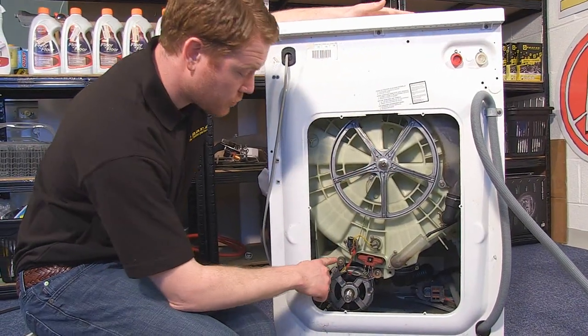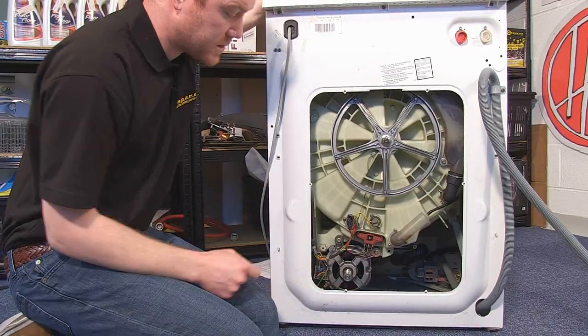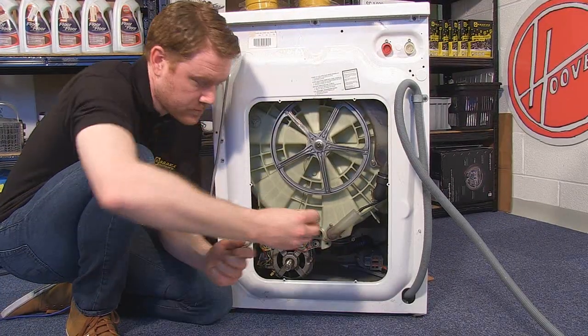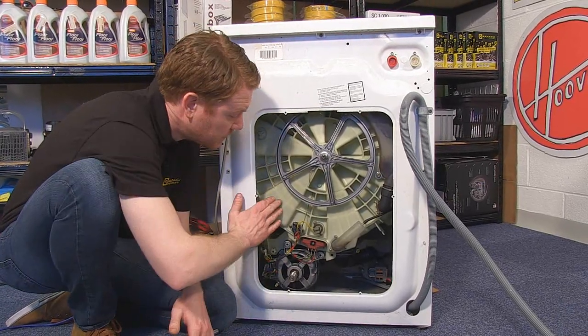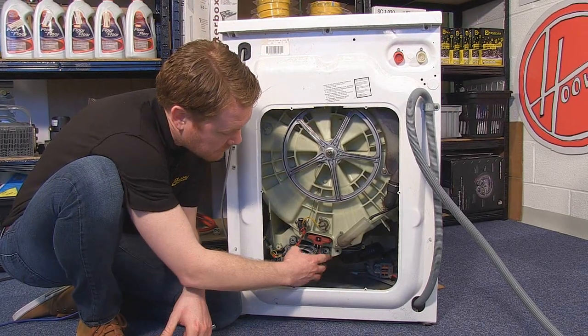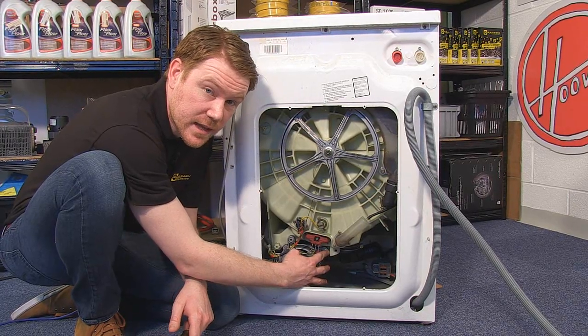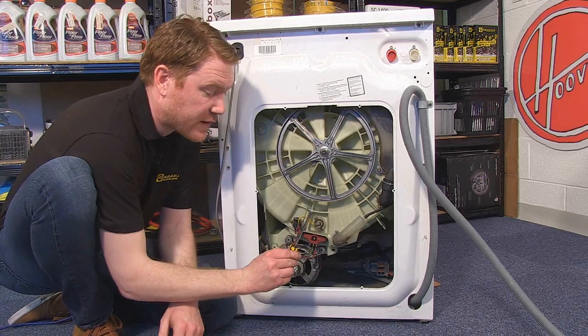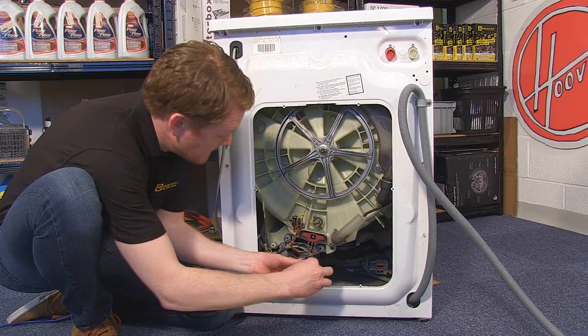Carefully unscrew the two motor mounting bolts. On most machines the motor is attached to the drum by the motor mounting pegs. It can be quite difficult to get the motor off these pegs, so do be careful. A good idea is to use a flat-headed screwdriver to ease the motor away.